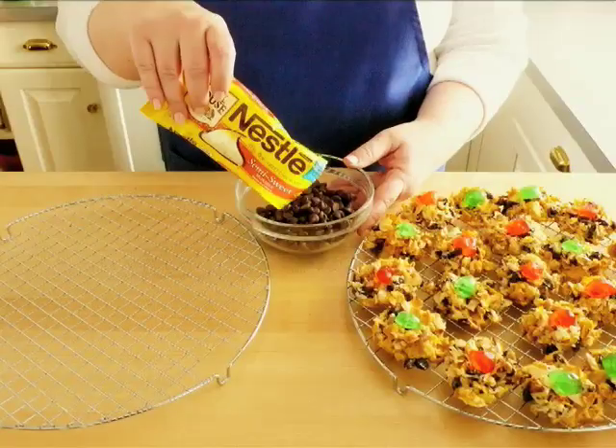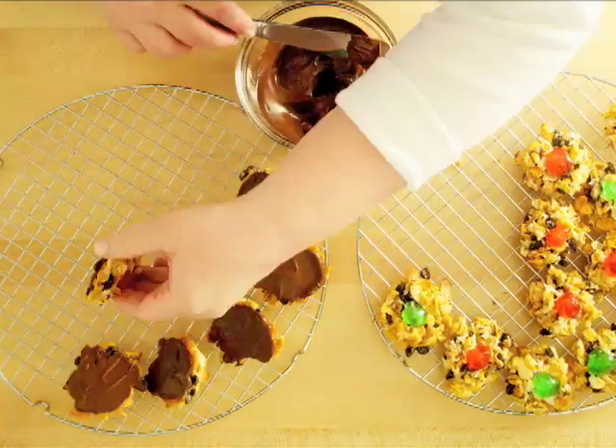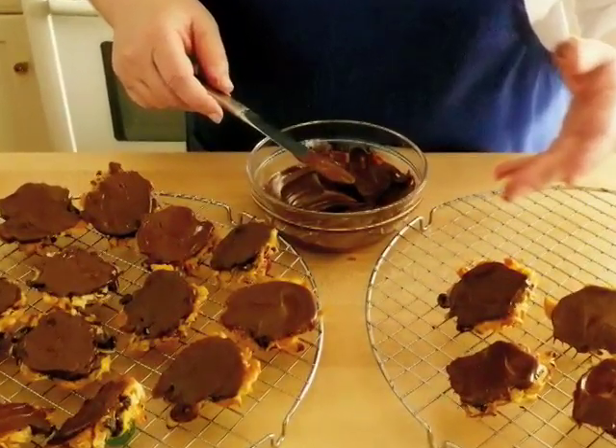Put the dark chocolate chips into a small bowl and melt them in the microwave. With a butter knife, spread a thin layer of chocolate on the bottom of each cookie. Let the dark chocolate completely harden before flipping them over.